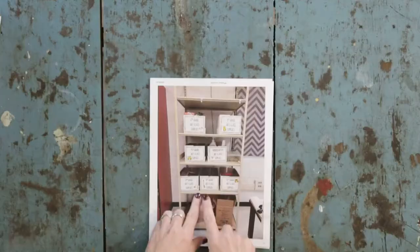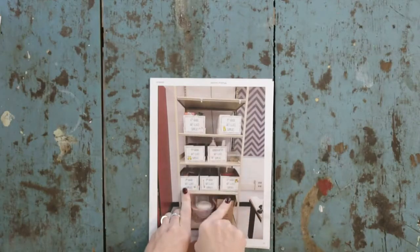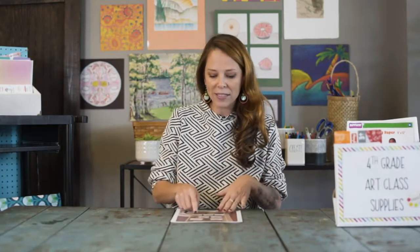Another thing that's been working for me is what I call a supply kit. It's a similar idea to the grade-level boxes, except you're creating a box that just houses everything you might need for a particular technique or project.